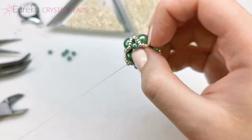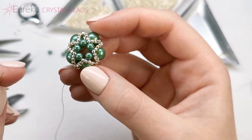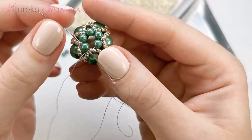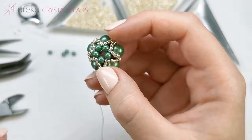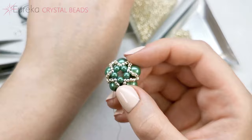And the last one. Now you can go one more round to make it a little bit more tight, but I'm not going to risk not being able to pass through the next time. So I'm going through this first pearl, and now I'm going to go all the way around that pearl, adding a sequence of two 15-0s, one 11-0, and two 15-0s.